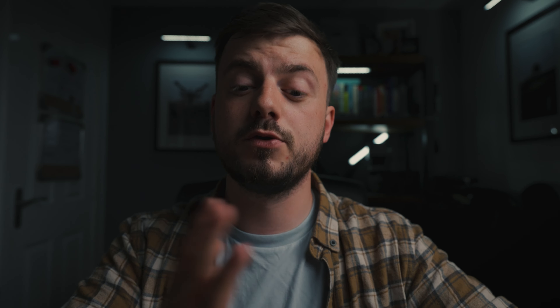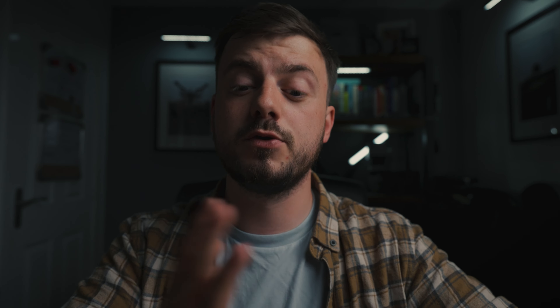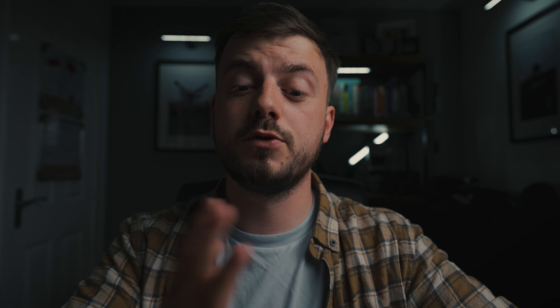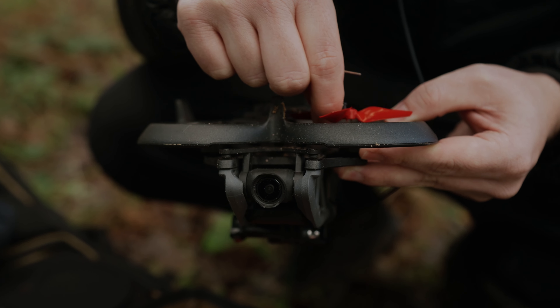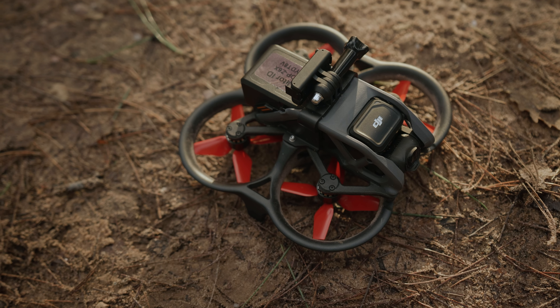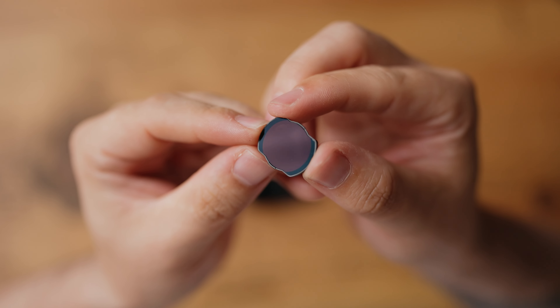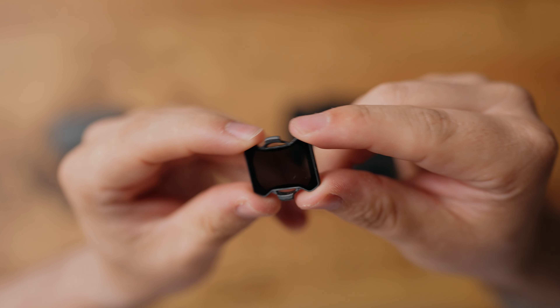When it comes to accessories for the Avata, you can buy a GoPro mount that attaches on top, making it safer to mount an action camera. One of the biggest upgrades is buying new propellers — this helps minimise that boat-like feeling in manual mode. ND filters are pretty much a must-have for the best image quality, but the ND filters that fit the Avata don't fit the Avata 2, so you'll need to buy a new set if you upgrade.